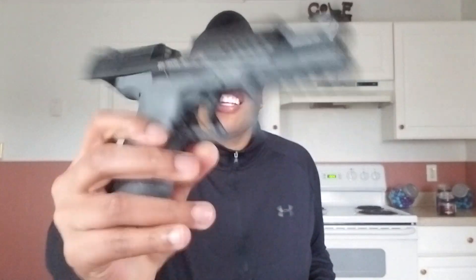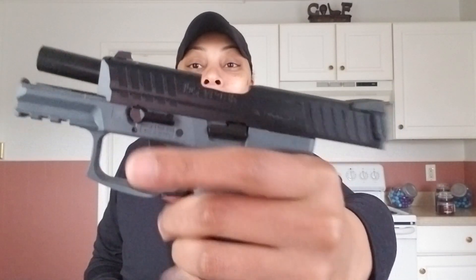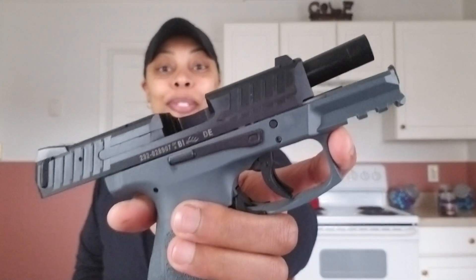Today we're going to talk about Big Brother and Little Brother. All that is, is just a full-size firearm of your choice and the subcompact or compact version of the full-size.